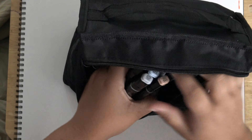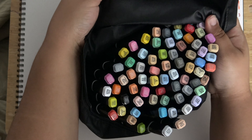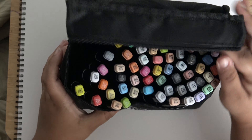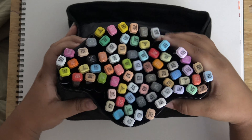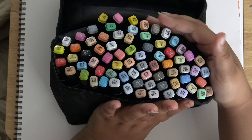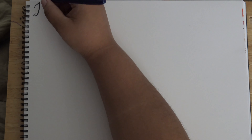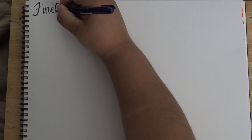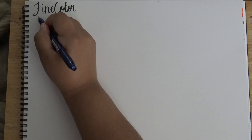This is the whole set as far as I'm aware, and it's a pretty good size set too — quite a lot of colors, definitely enough to get started with anyway. So let's get cracking, and of course first up is all the swatches.